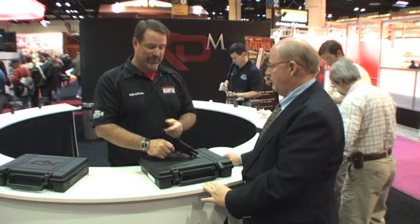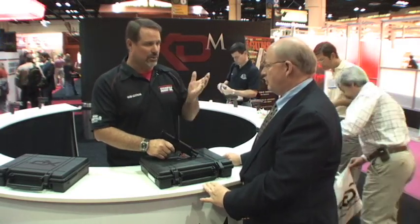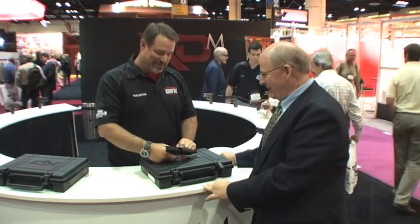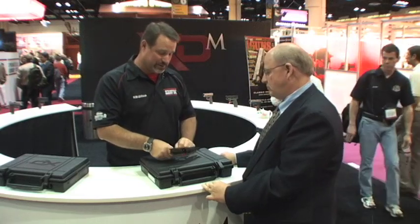You get different sight options: night sight options, fiber optic sight options, and the white sticks — I like those myself. And the standard sights on this one are the three-dot white sights.